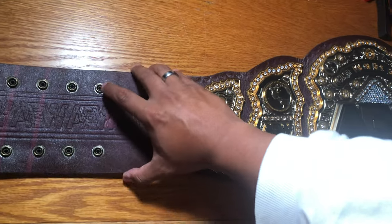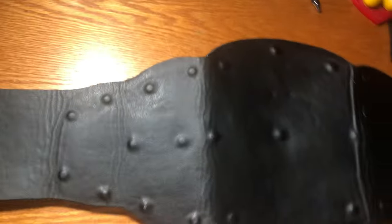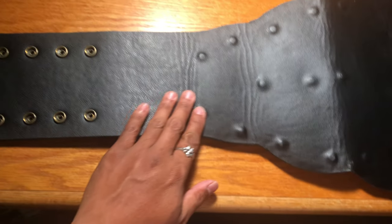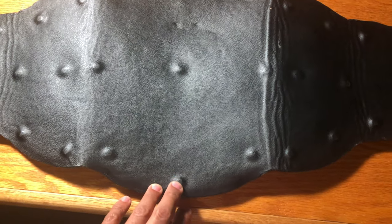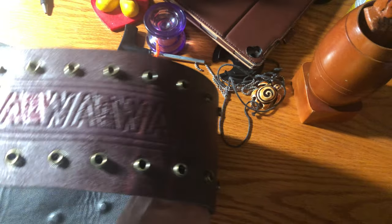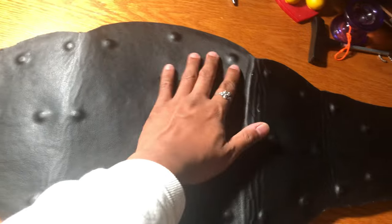Alright, we're going to move it to the back here so you guys can see the back of the belt. Got to be careful — don't want to damage this thing. Here we have the back. Nice leather backing here. Got covered bolts, which I really like. Like I said, the leather is very nice on this belt — did a great job.